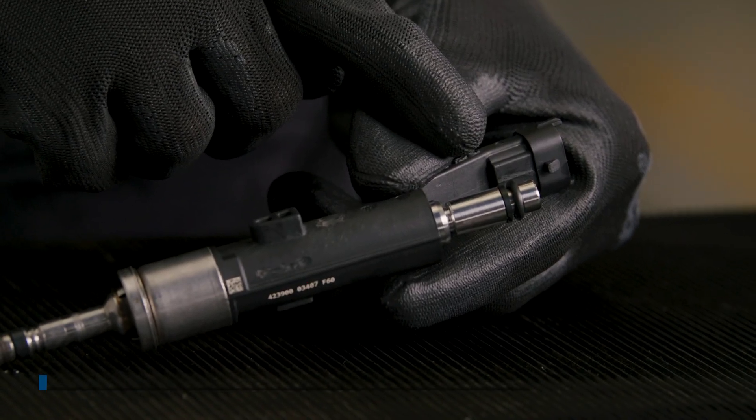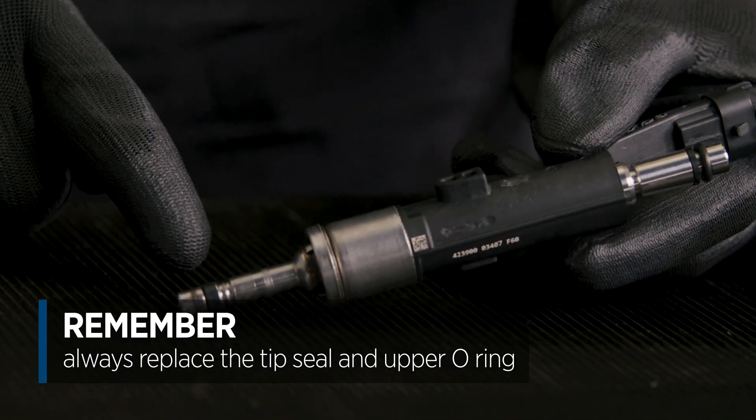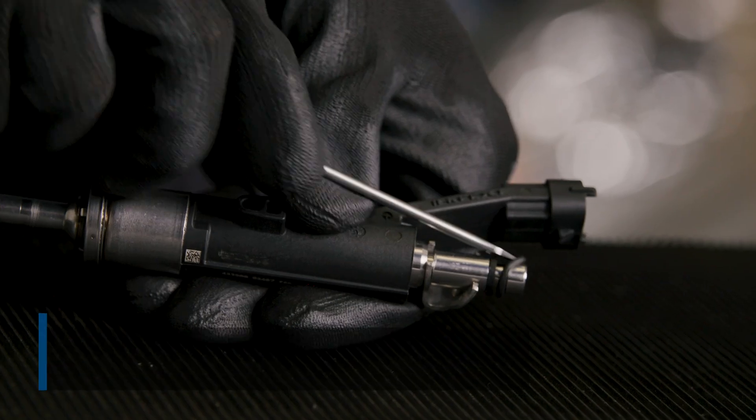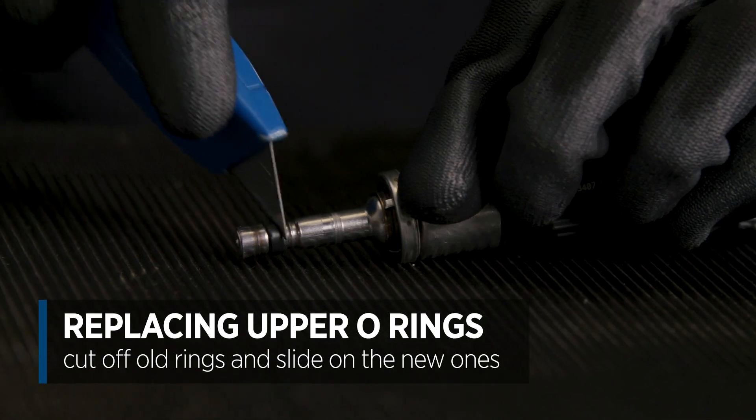Whatever the reason for removal, when refitting make sure you replace the tip seals and the upper o-rings. Replacing the upper o-rings is fairly simple — just cut off the old ones if they are a little tight and then slide on the new ones.